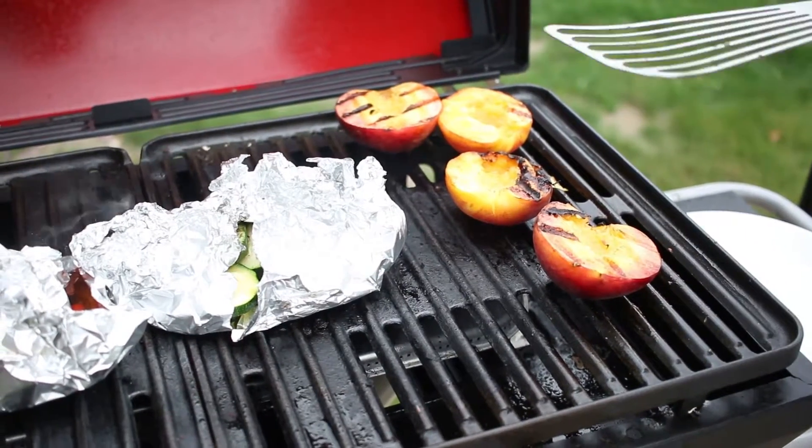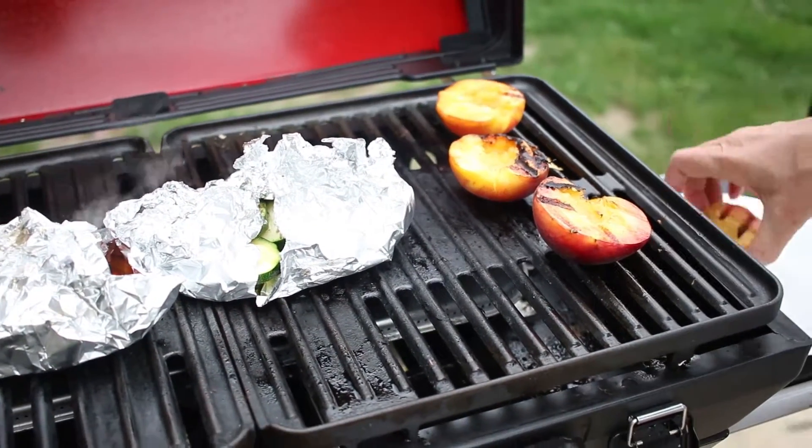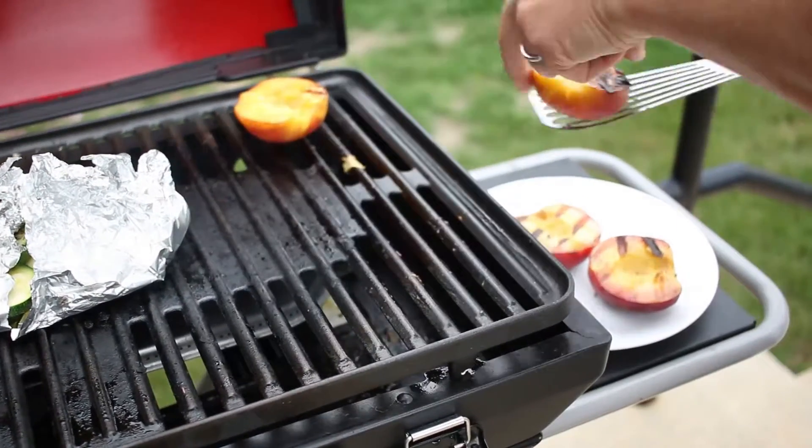After about five minutes, or when you can see that the peaches are branded, flip them back over. Let the skins grill for another three to five minutes, then pull them off.